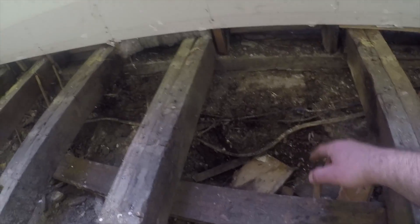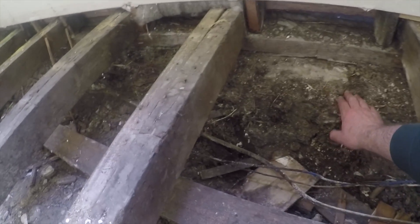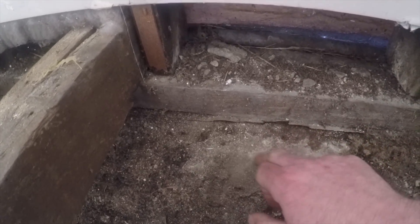Here we've got bluestone — this is all bluestone here. We've got the wall plate sitting on top of this. This house here is around about 100 to 110 years old. It was built at the turn of the 1900s, just before the First World War, give or take.